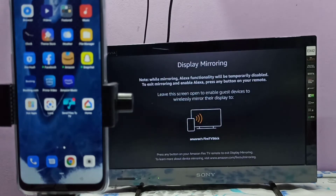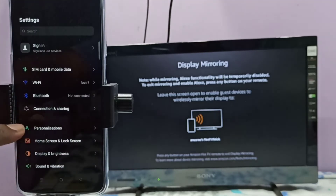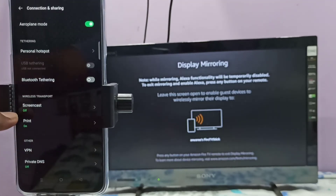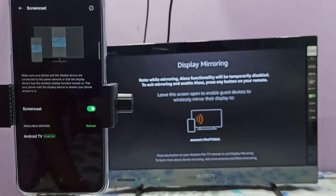Keep this screen open, then on your mobile phone open the Settings app and tap on the icon. Then select Connection and Sharing, then select Screencast. Tap on Screencast and enable it. Now it's searching for available devices.